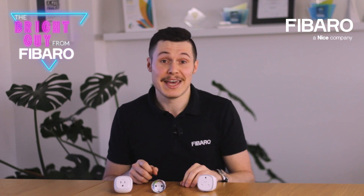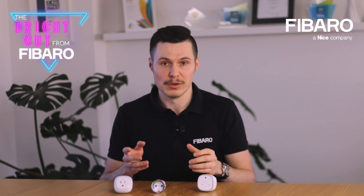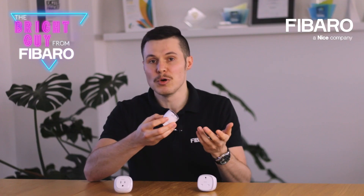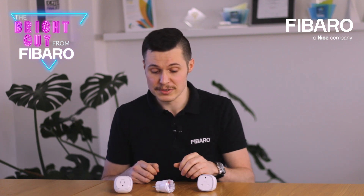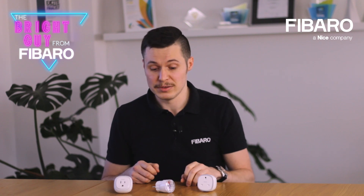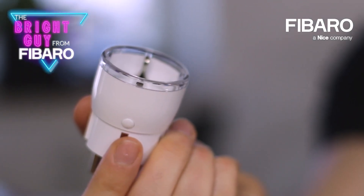As with any self-respecting smart plug, switching on or off a plugged-in device can be managed manually by pressing a button located on the casing, remotely if you decide to use the browser user interface or the dedicated mobile app, or even automatically if you decide to include this device as a part of one of the scenes — one that will work on its own, or even if you decide to add additional smart devices.